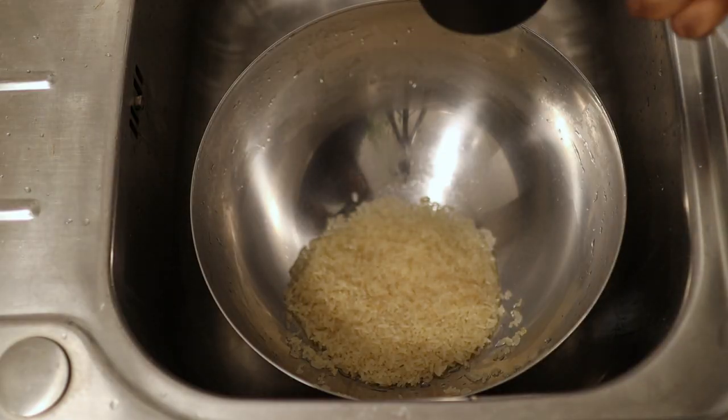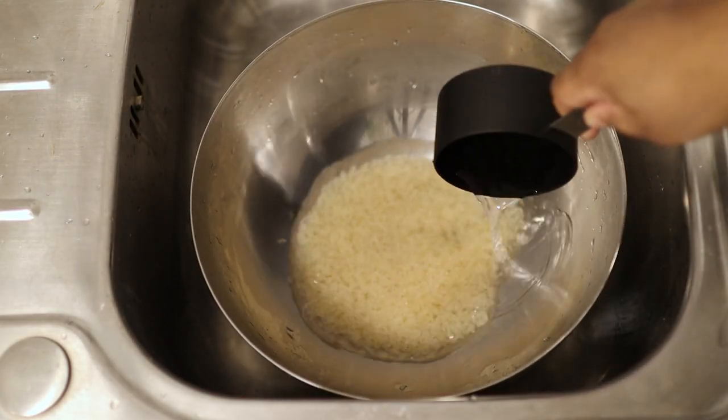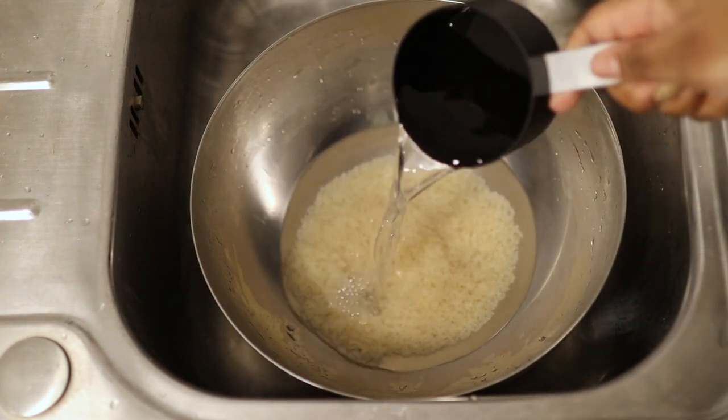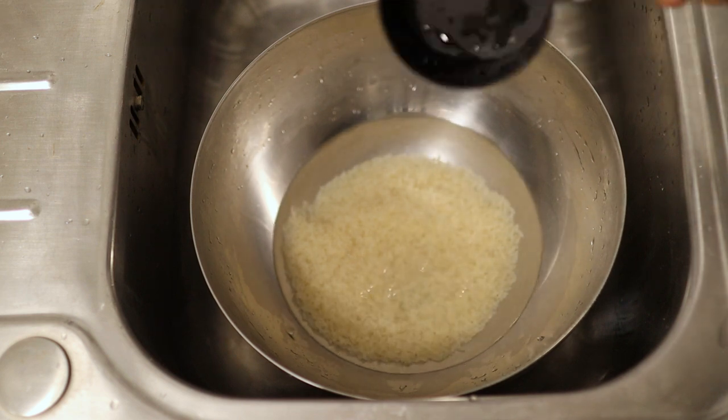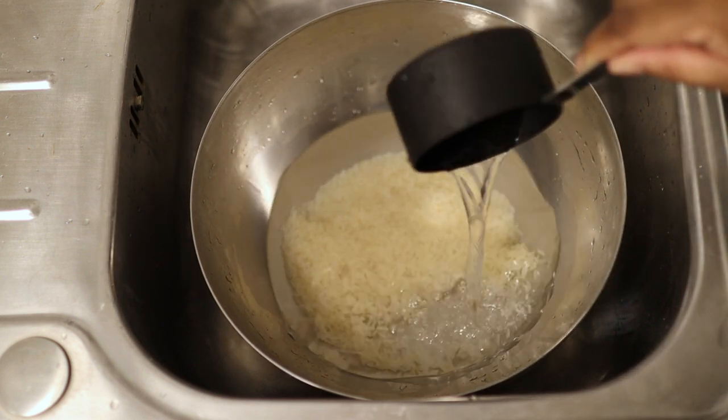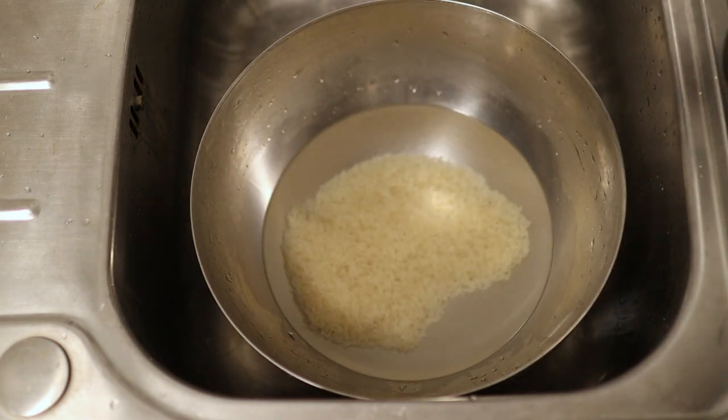On the fourth wash I drained out all the water and then added five cups of water to the bowl. You can use tap water, it's completely fine, but I decided to use bottled water. After washing the rice, you want to make sure that the water is clear and no longer cloudy.